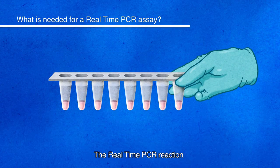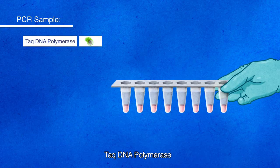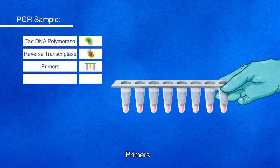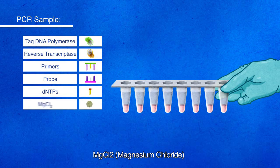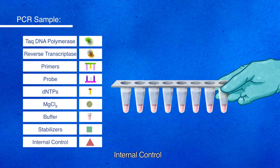The real-time PCR reaction requires the following components: TAC DNA polymerase, reverse transcriptase, primers, probe, dNTPs, MgCl2 (magnesium chloride), buffer, stabilizers, and internal control.